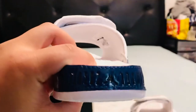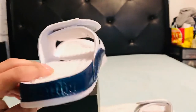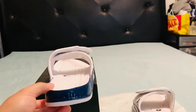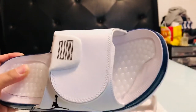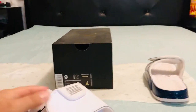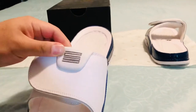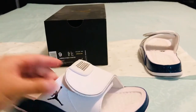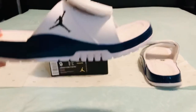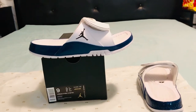It has the Jumpman on the bottom. It's pretty comfy — it has these gel insoles with a plush material. It's on sale right now for about 40 bucks at Foot Locker or Hibbett Sports, that's where I got it.